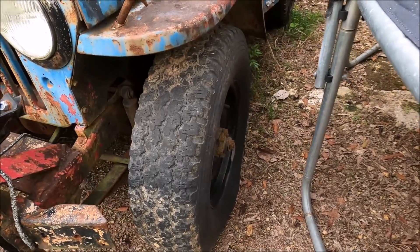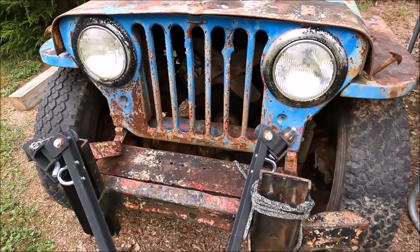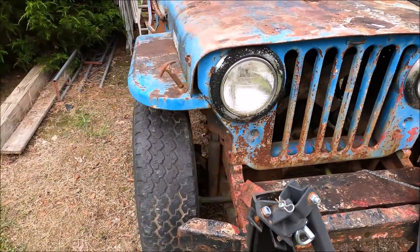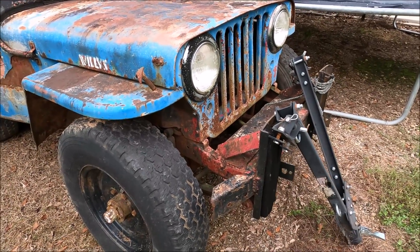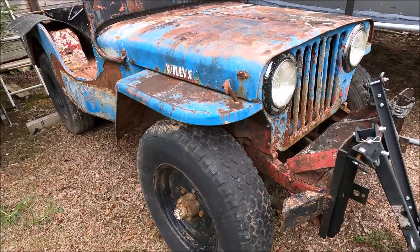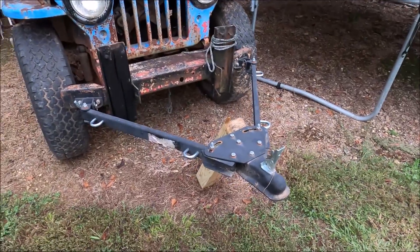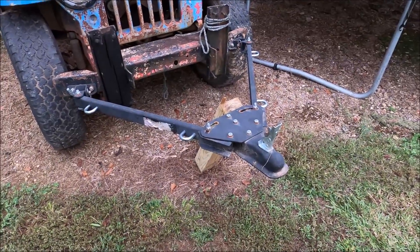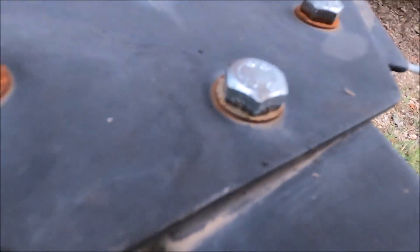I'm amazed the tires hold air, but they do. So I'm gonna put that back on and park this thing in its permanent sitting position. That's my guess on height — when I back up to it, I think it's actually gonna be a little higher than that. Let's just move it up a little bit. I think it's gonna be right there.